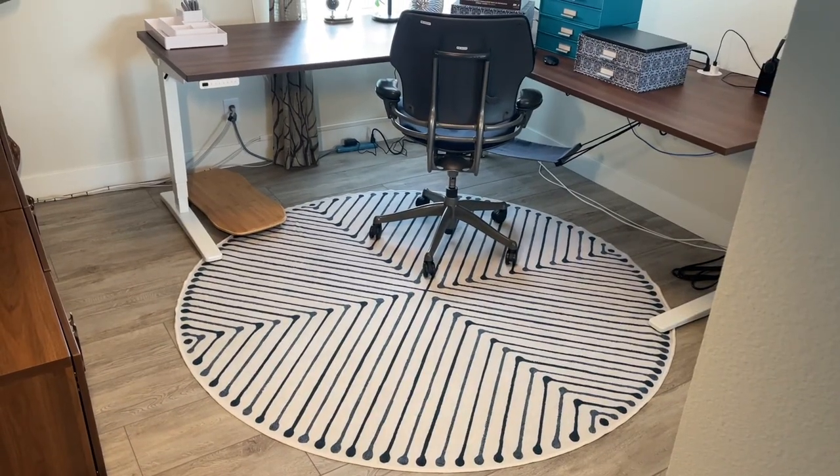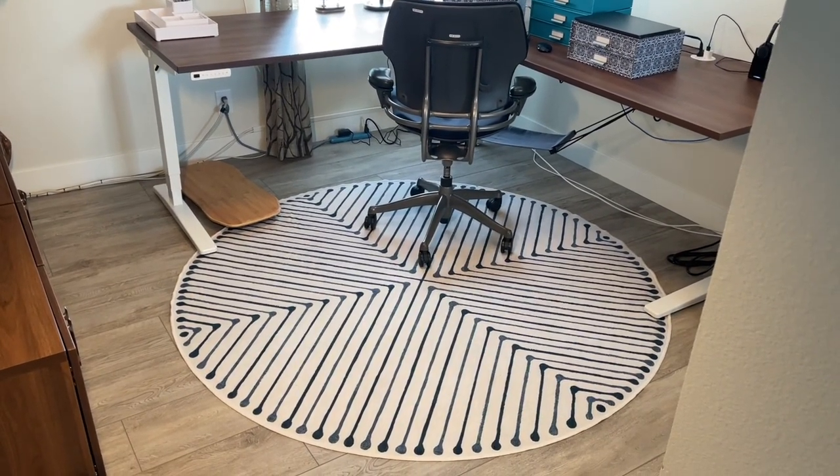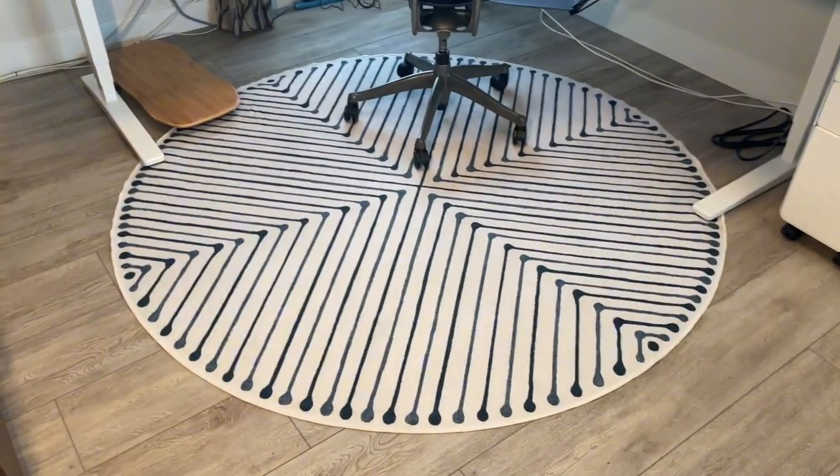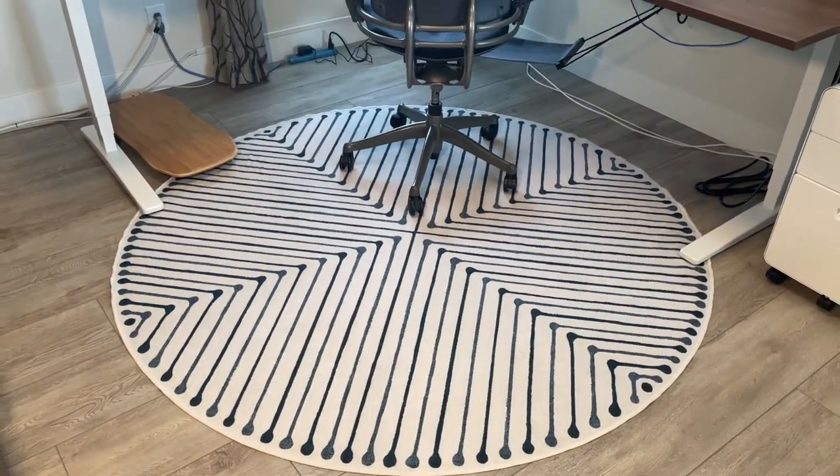This is the Ruggable by Jonathan Adler six-foot round rug. It's a little hard to tell but it is blue — the lines in the design.